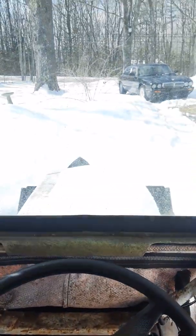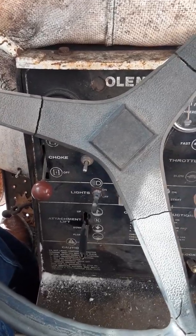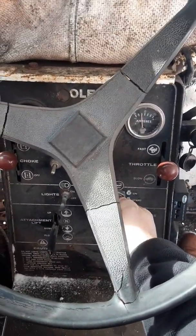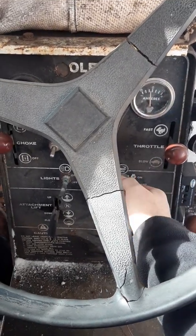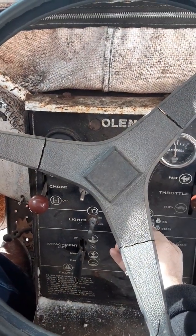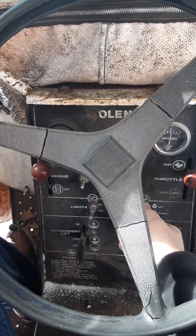So here we are in the cab of the tractor. We're out of the wind here, so hopefully my microphone is picking me up pretty good. I'm gonna go ahead and see if this old girl will start. Get the throttle up there a little bit, get the choke on. It's been probably a month since I've had her going. Turn the choke down a little bit, turn the choke back up. There she goes.